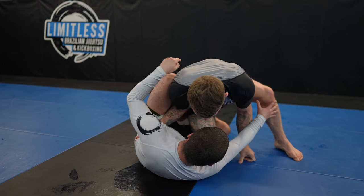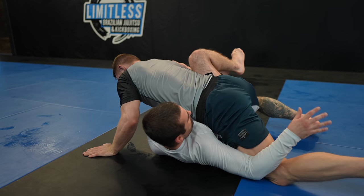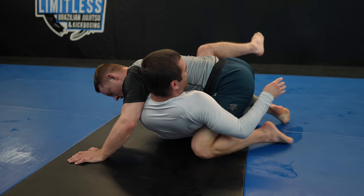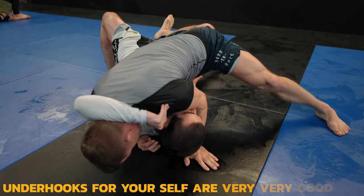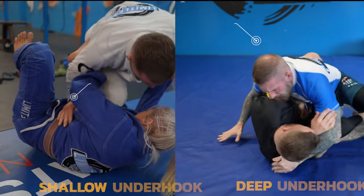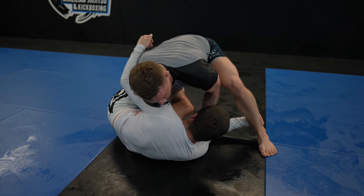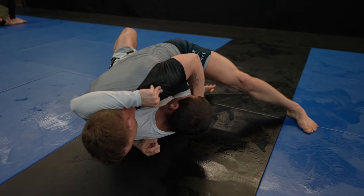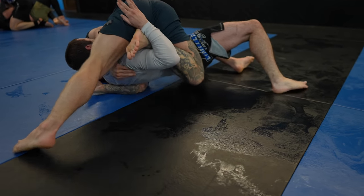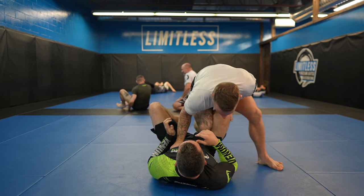A deep underhook allows your opponent to take your back, sweep you, or wrestle you. In both examples, my opponent gets a shallow underhook and I just prioritize keeping them on their back. An underhook for yourself is ideal because if you have an underhook on them, then they don't have one on you. You definitely don't want to ever let people get underhooks, but it's not the end of the world if it's shallow and you deal with it. The easiest time to take an underhook is when your opponent raises their elbow from their body — that's a mistake. They should be keeping their elbows tight with T-Rex arms. You can also grab the ribcage or lapel, although there are other gripping options.